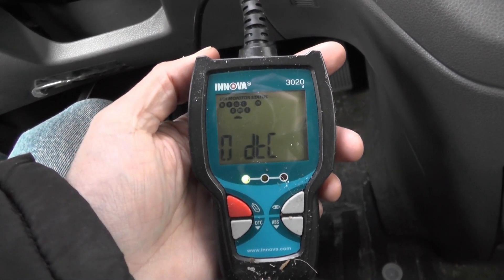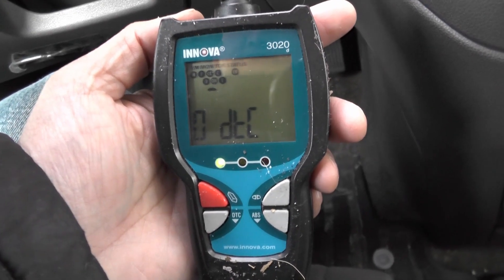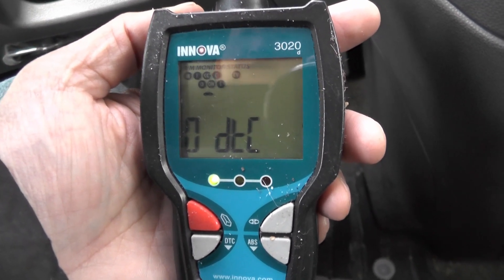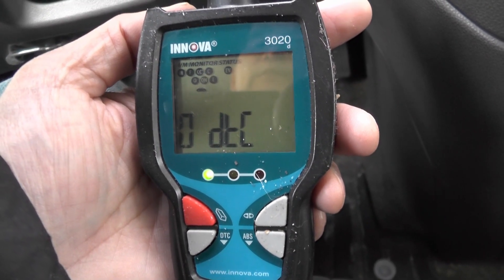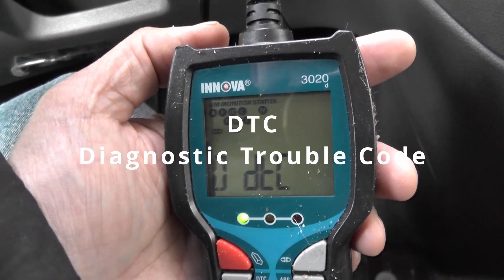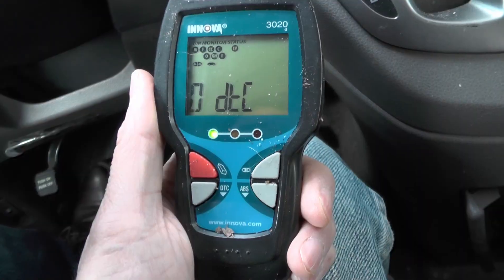The way the Innova works is that it's pretty much all on one screen. I got a green light. The Innova has these three lights: green, a yellowish, and a red light. Green means everything's good. Yellow means there's something going on — you need to check it out. Red means something you really need to handle. And zero DTC means there's no codes — so that's good. If there was a code, I would push DTC, but it's not going to do anything because I don't have a code.